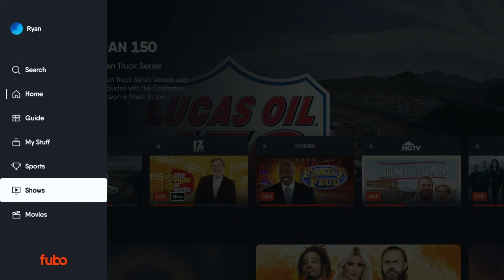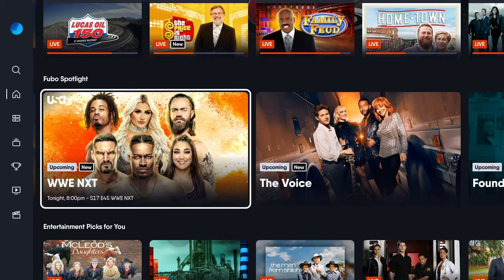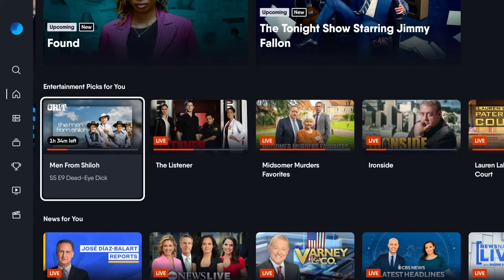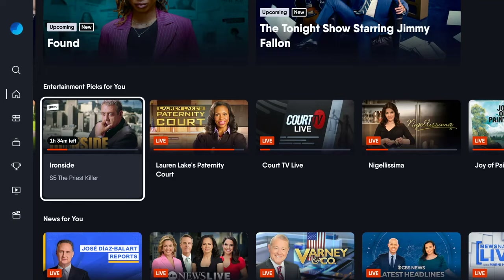It's a lot less orange. FuboTV has always had a lot of brown, gray, black, and orange, and they've sort of eliminated the orange, which gives it, oddly enough, a more modern feel. It looks a little less distinguishable from some of the other interfaces you see on smart TVs, or even Android TV, YouTube TV, and things like that.